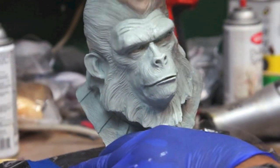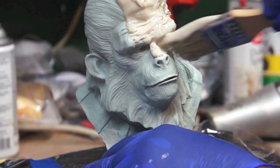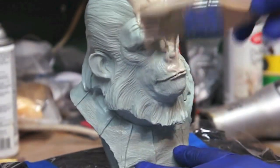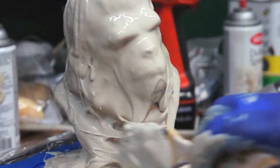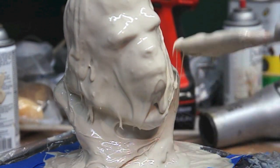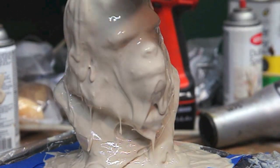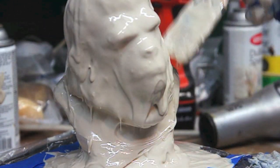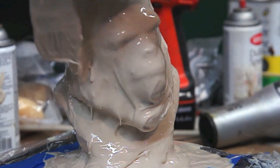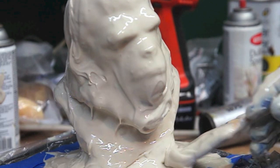We are just going to brush — make sure we get all the nice crevices in there. So as I was doing this, I thought this thing was sitting on here pretty well, and it wasn't, so the sucker just tipped over on me. Good thing I had my gloves on, so I had to pick it up and set it back up. That sucked. Anyway, you want to make sure your statue — or whatever you're doing — is secured, because this was not.